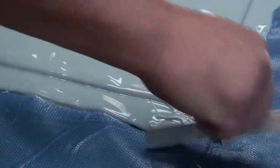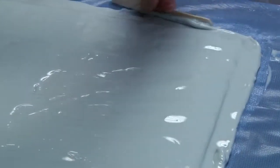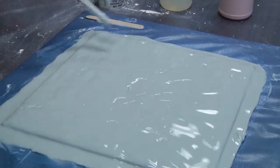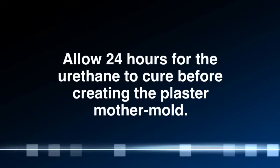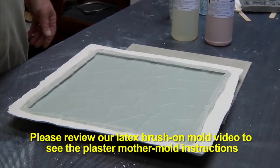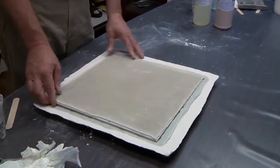You could tape an edge, or you can just scrape a tongue depressor down, creating your final edge. The next day we can take it off, or begin to make your mother mold. And once the mother mold is created, we can pour our pieces. Thank you very much for watching us today at Silpak for this urethane mold-making process.